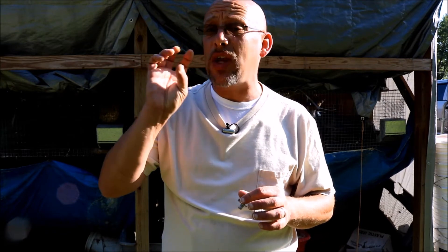Hey guys, welcome back to another Slightly Rednecked video. My name is Chris, and if you're not familiar with this channel, I help you to produce your own meat, eggs, and vegetables from your backyard, your balcony, your deck, your garage, or even a spare room in your house if that's the way you want to do it.